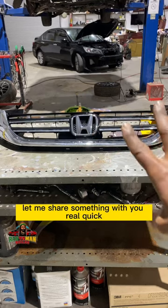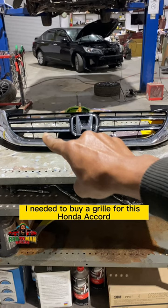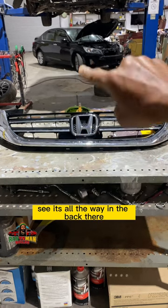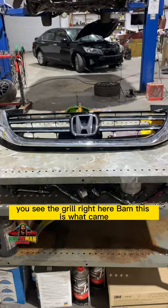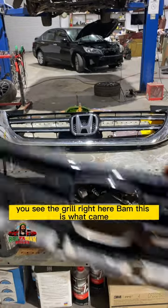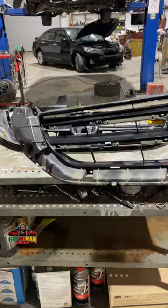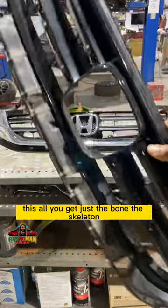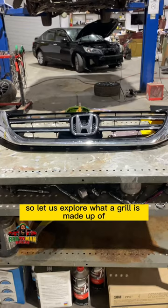Good day, my people. Let me share something with you real quick. I needed to buy a grill for this Honda Accord — it's all the way in the back there. Had a little fender bender, kind of sort of. We ordered a grill — you see the grill right here — bam. This is what came. See that? This is the grill. This is all you get: just the bone, the skeleton. So let us explore what a grill is made up of.